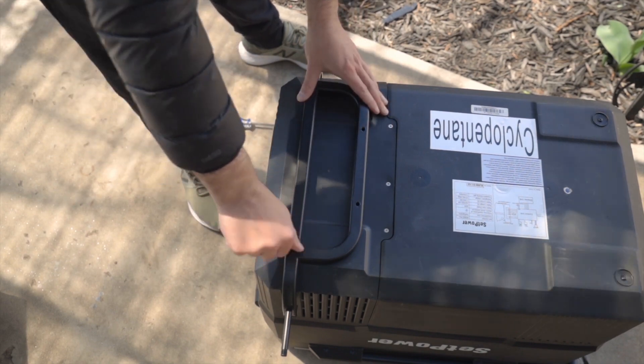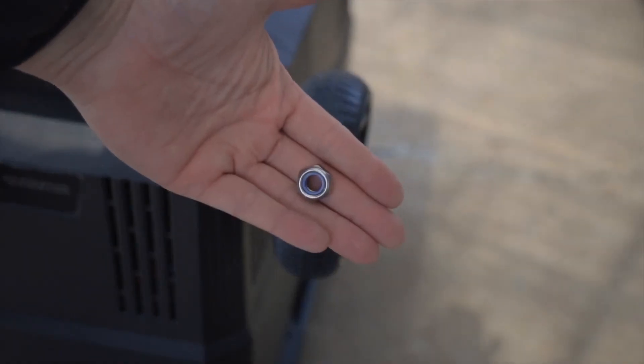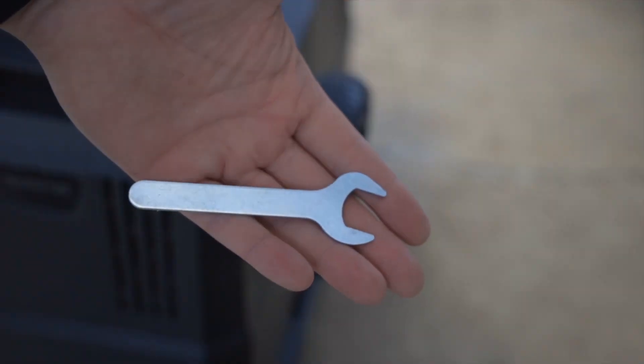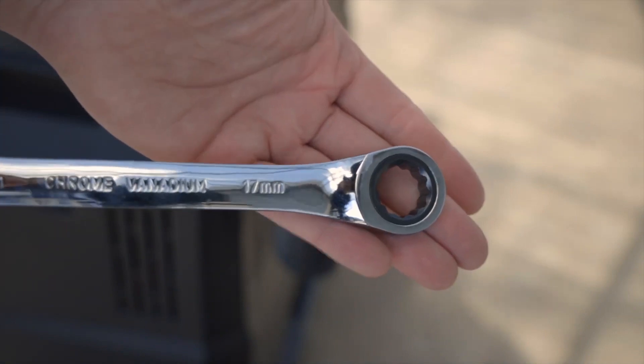Next, you're going to put these nuts on. It comes with this right here, but you can just use a 17. I actually prefer this, so I went with my 17.